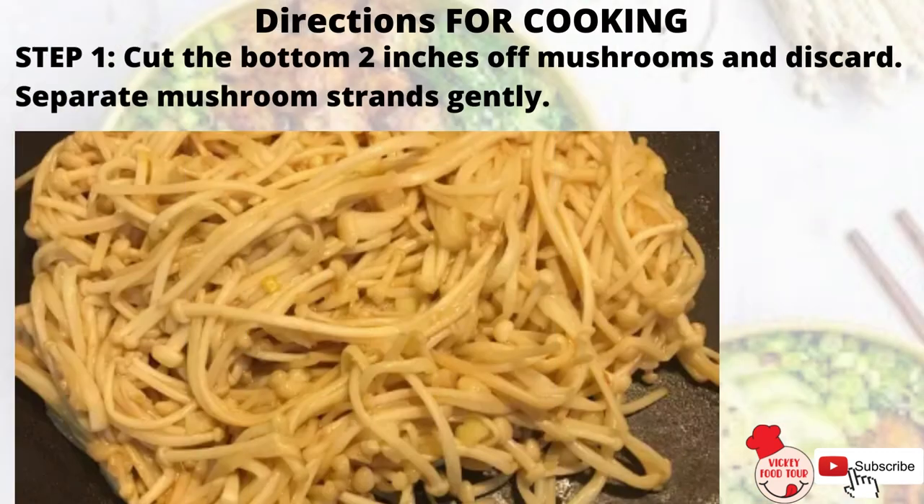Step 1: Cut the bottom 2 inches of the mushrooms and discard. Separate the mushroom strands gently.